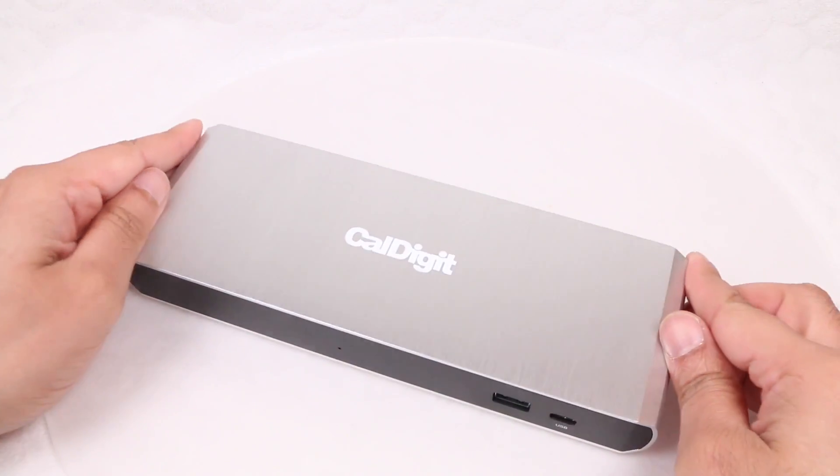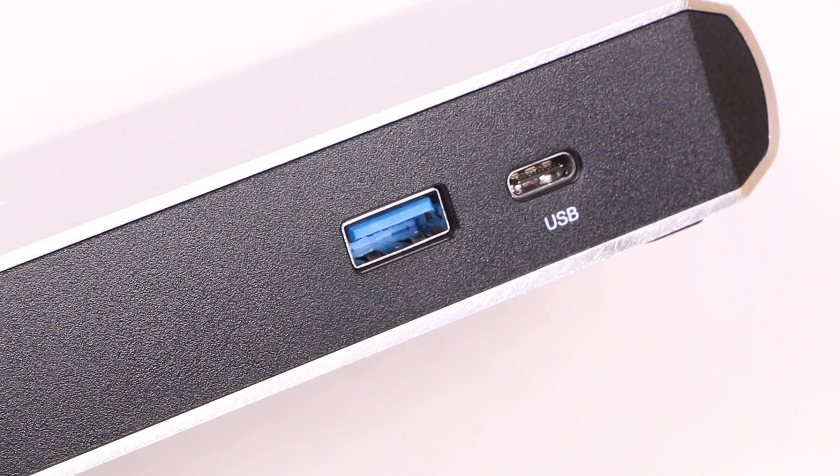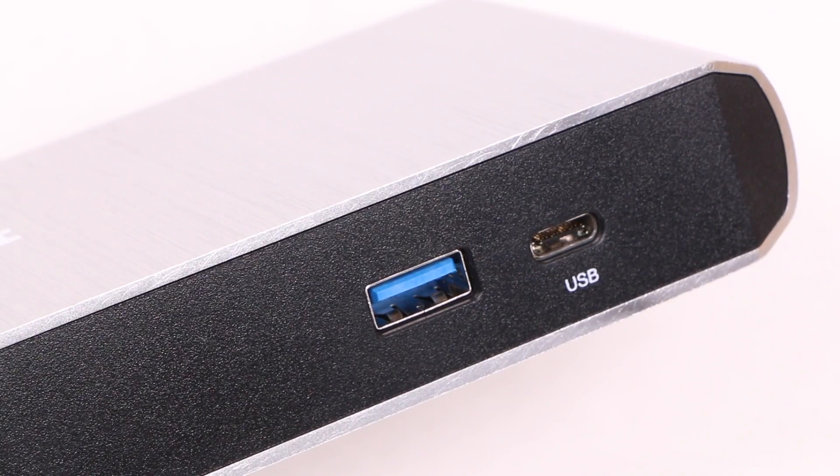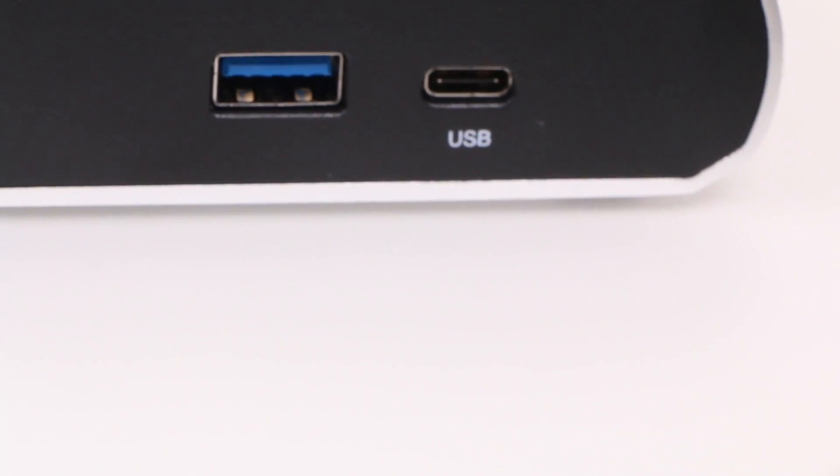It's a rather neat design. Finishing off the front panel is a USB 3.1 Gen 1 Type-C and a single Type-A port — probably two of the more commonly used ports around, so it makes perfect sense.